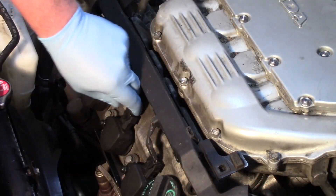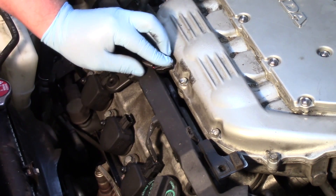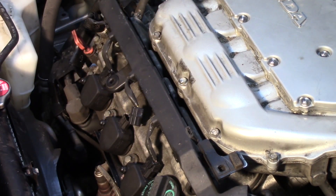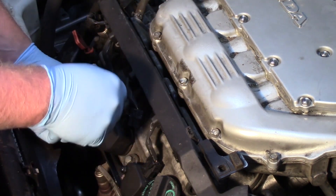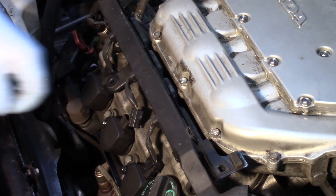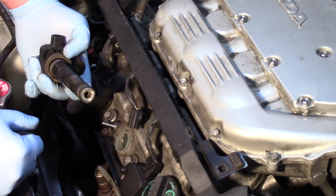Zooming in on the coils, let's replace this one here front and center. First, I'm going to disconnect the electrical connector. Then I'll take a ratchet with a 10 millimeter socket, loosen the retaining nut, and now I can remove the ignition coil.